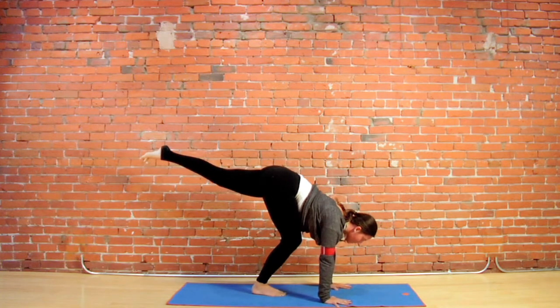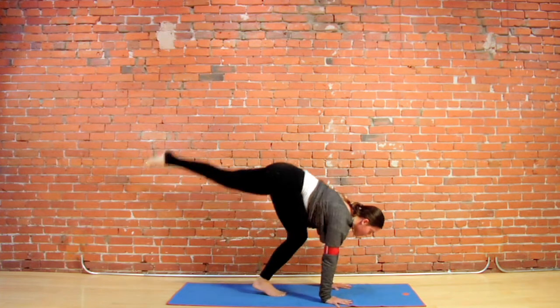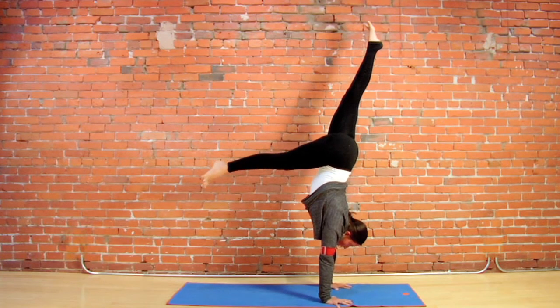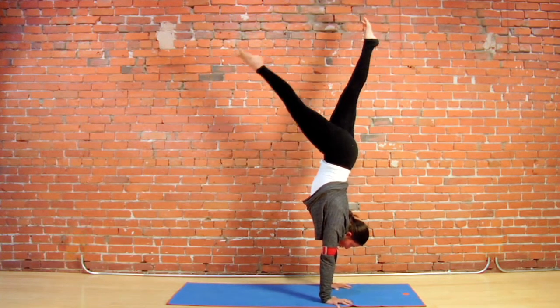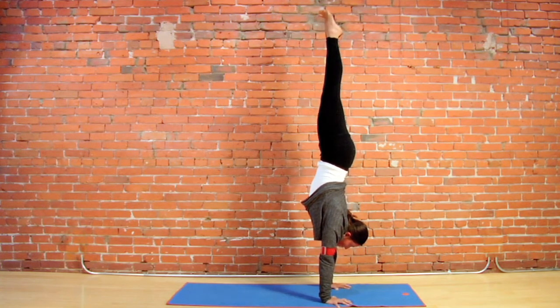Practice plugging the shoulder heads and exhale to jump a couple of times — little hops. Heart melts, shoulders plug. If it's available, squeeze the inner thighs, lift your pubic bone, and press with your fingertips.